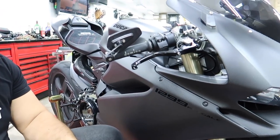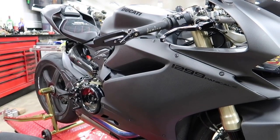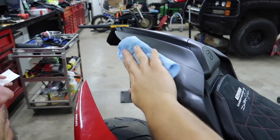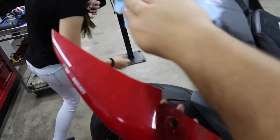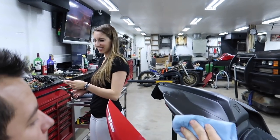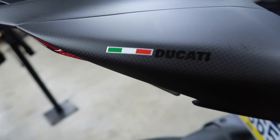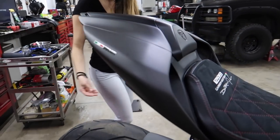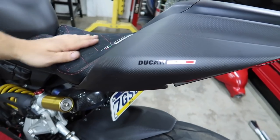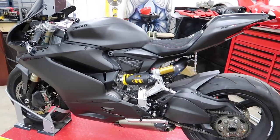This looks so good, guys. Flipping it down — I really, really like it. The black looks so sick. Moving to the tail section next. Prepping the surface for the back side — it's got a little Ducati with the Italian flag on it. They also gave us R's which we might put on. The rear tail section looks incredible — it's so badass. Final sticker — boom, beautiful! All the stickers are now on — we'll take it outside for photos.